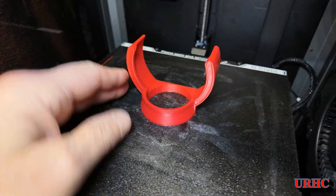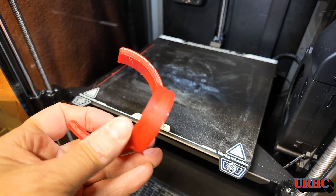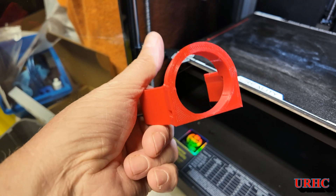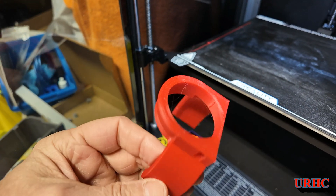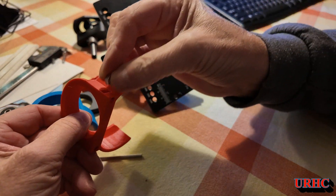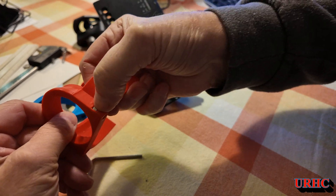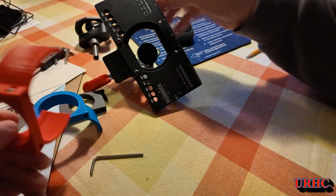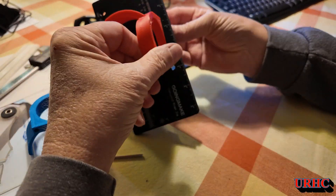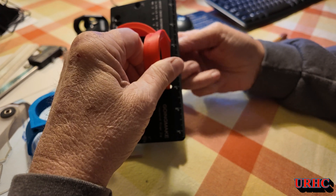A couple minutes later, here's the final print — done with no supports and I'm really happy with the way it came out. It's nice that you get a time-lapse video of everything you print on this, so if something goes wrong you can just look at it and see what happened. The nuts actually slid right in, so that worked out well. I'm using the original hardware — the screws that came with this jig — and I just had to add two M5 nuts.